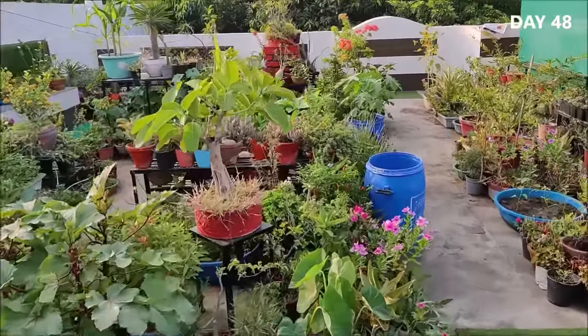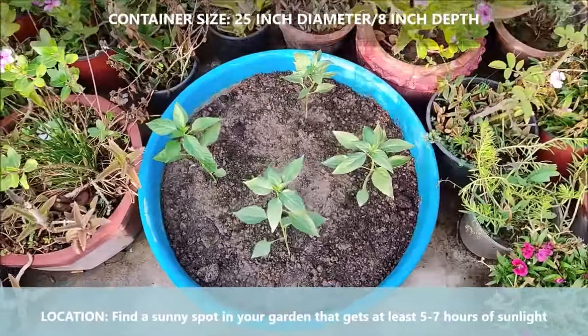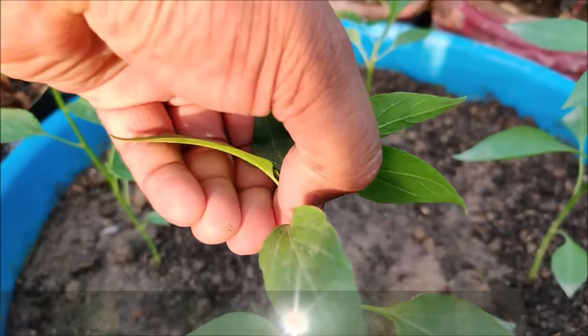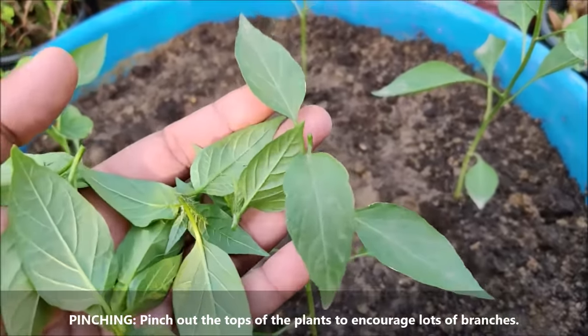Chilli plants need direct sunlight for healthy growth. Find a sunny spot in your garden that gets at least 5-7 hours of sunlight per day. Pinch out the tops of the plant after 8-10 days from the transplant to encourage lots of branches and fuller growth.